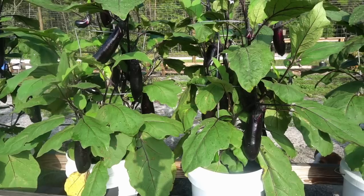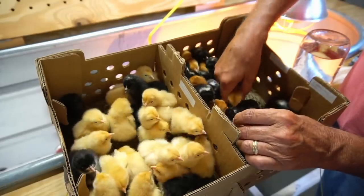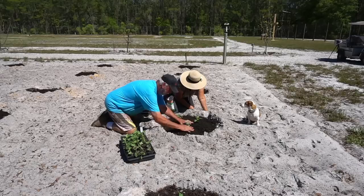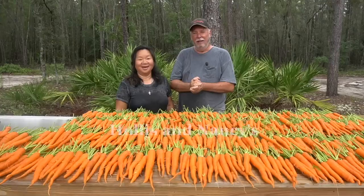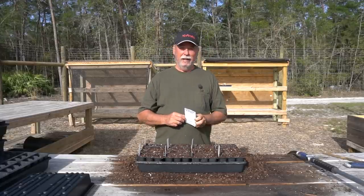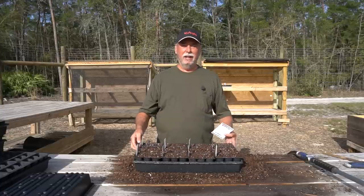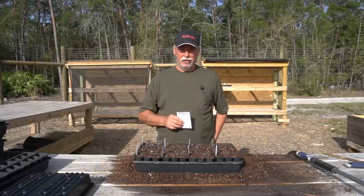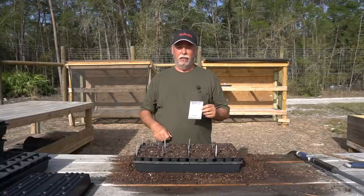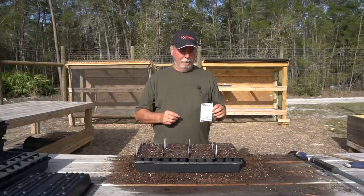Well good morning. Today we're going to start some Orient Express Asian eggplant. I've got them started in the seed trays here so we can watch the progress all the way up until harvest, and we're also going to grow these in some five gallon buckets. I know a lot of people don't have a lot of space to work with, but you can grow these in a five gallon bucket with no problem. This is ideal for folks that have limited space in their backyard.